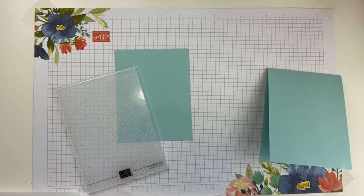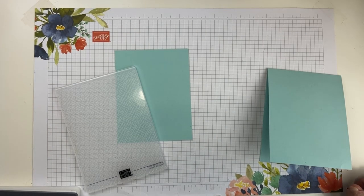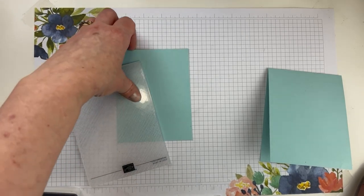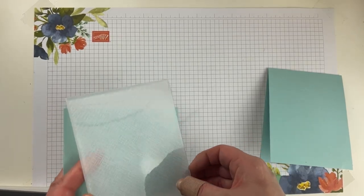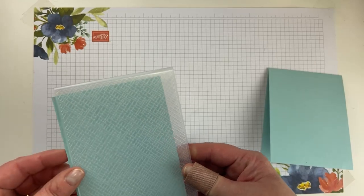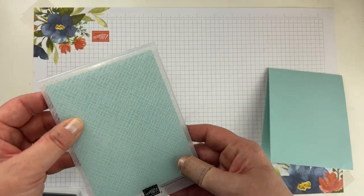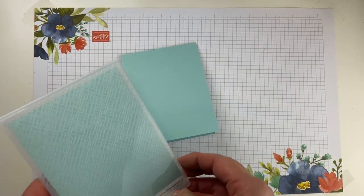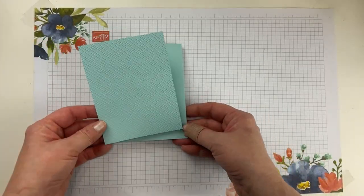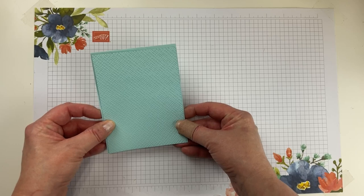Speaking of which, if you are subscribed to my monthly club, the Cultivated Creativity kits are getting packed up and going out first thing Tuesday morning — actually a little early this month. We're going to emboss the layer with the Basics embossing folder — it has a fun little crosshatch pattern. I'm going to do that off camera. That just adds a little bit of texture to the background for interest.